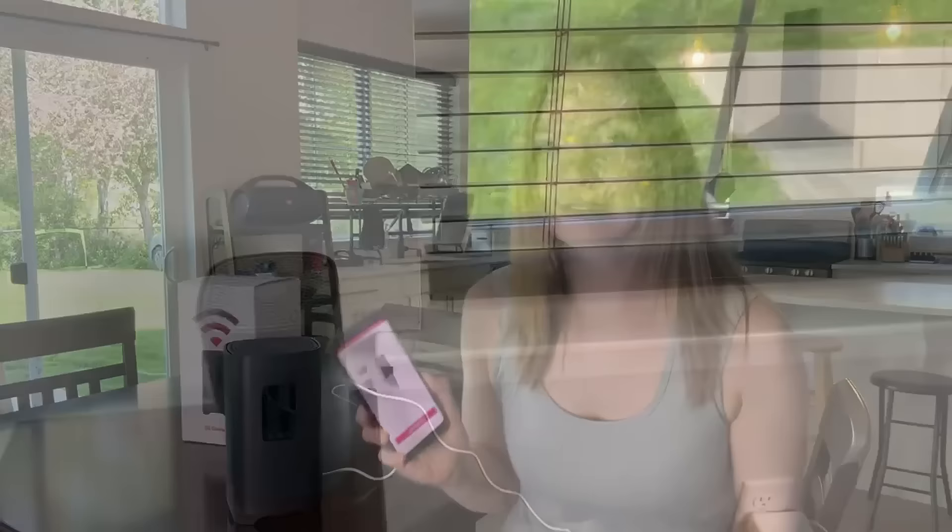Okay guys, I just opened the box. So I have my gateway. I have my fort. I downloaded the app, which is super nice because it literally walks you through the process.